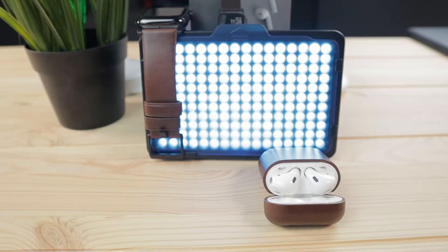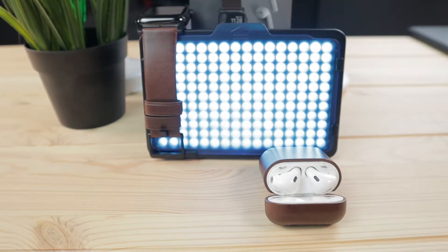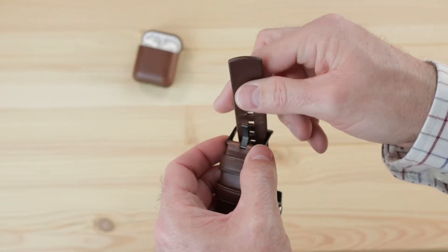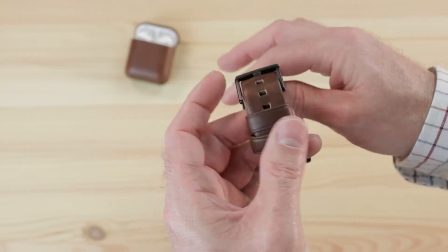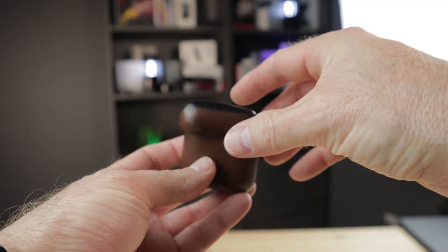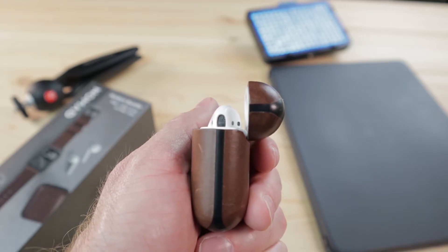When everything is set, the case and the strap together are an attractive pair. I like the feel and the look of the modern band on my wrist — it feels like a quality strap. The matching AirPods case gives my normally naked AirPods an upgraded look and hides all the scratches on the charging case.